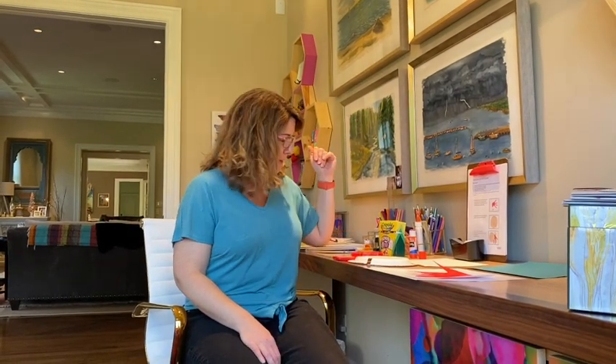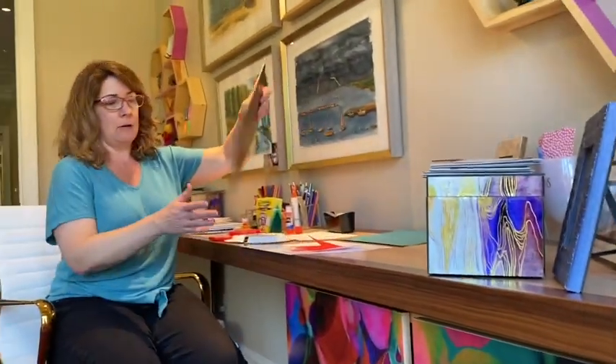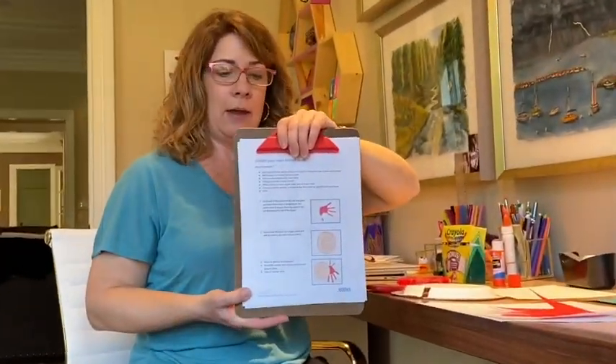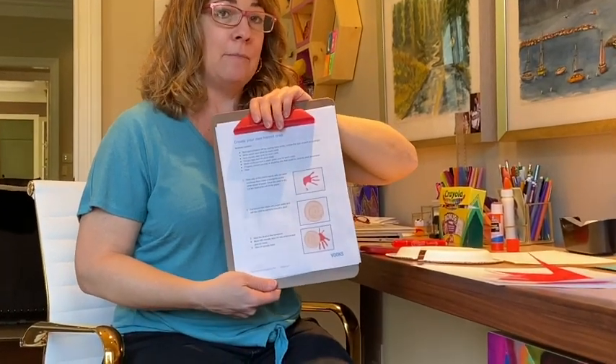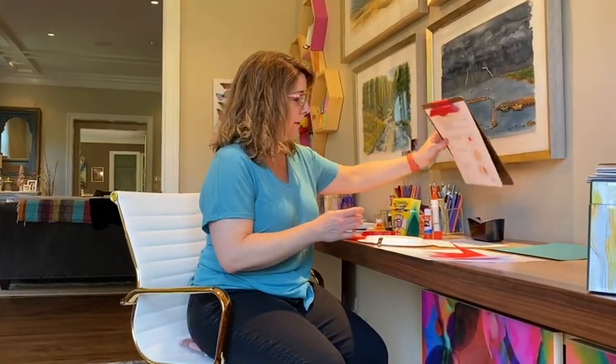Caleb is doing the camera for me today. He's going to come over here and I'm going to show you how to do this. Now your parents have the directions. Here they are. It looks like this and we're going to improvise a little bit — do it a couple different ways, just like we did with Rainbow Fish, because it will depend on what kind of materials you have at home.